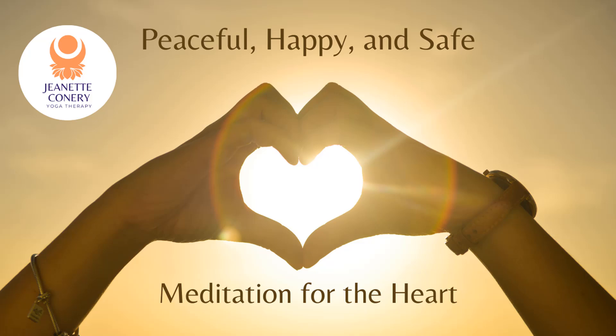And send the intention from your heart to someone you love, someone who is close to you — picture their face, feel their presence. Send the intention from your heart: may you be happy, may you be peaceful, may you be safe. You deserve to be happy and peaceful.